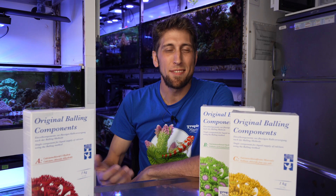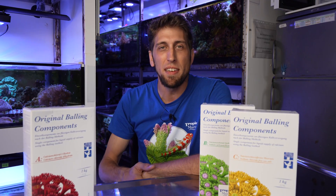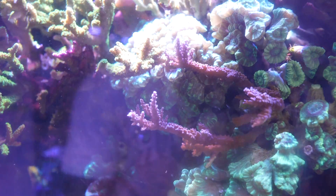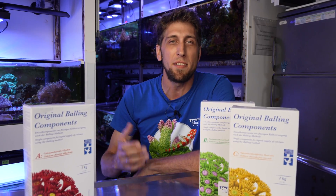Hi everyone, welcome again to the Tropic Baron channel. We're still at the University of Oldenburg, based in Wilhelmshaven. This is the aquarium facility of the Working Group Environmental Biochemistry, which we showed you before in another video. If you're more interested in the details of the facility, you can check out those videos.